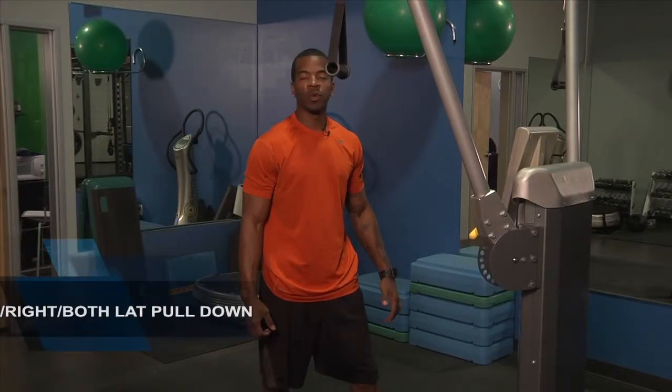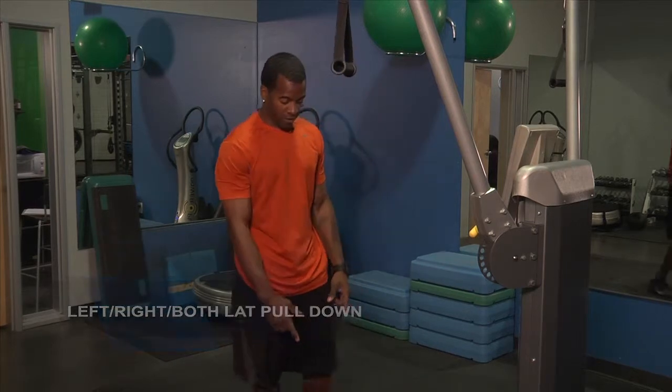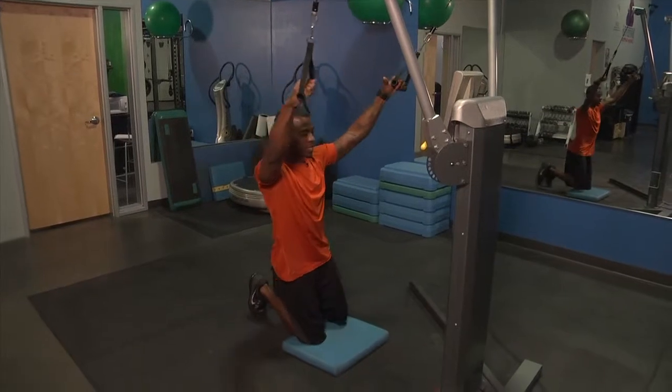This next exercise is a lat pull down. We're going to be doing a single arm — left, right, and then both arms. I've placed a little pad down here because you're going to be kneeling as you grab the handles and get into the position.